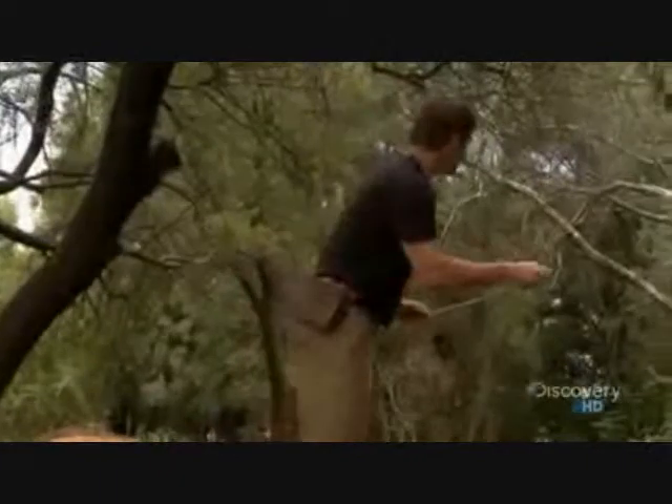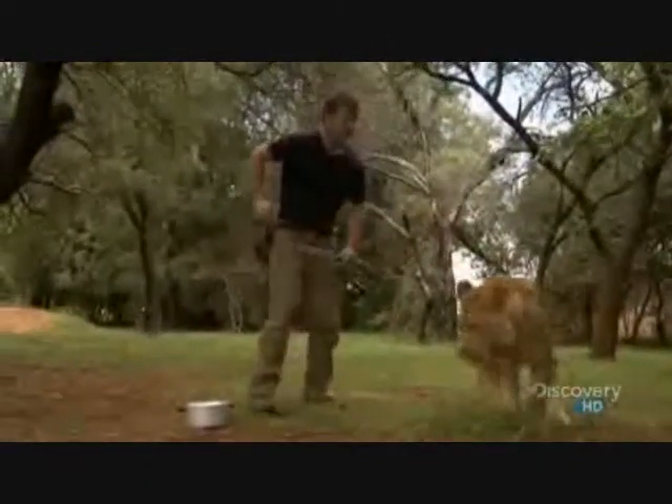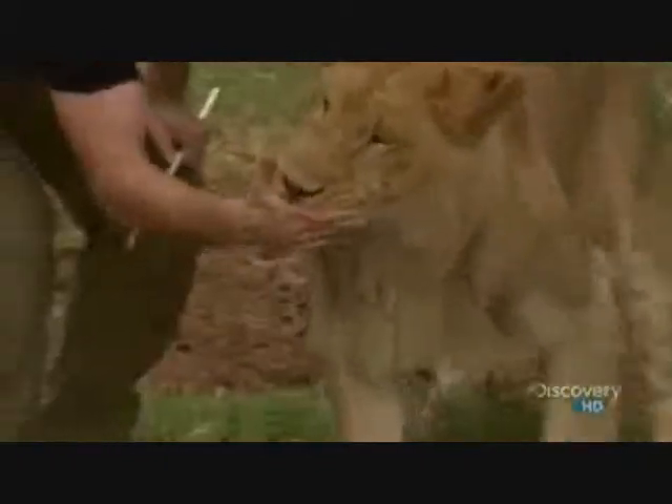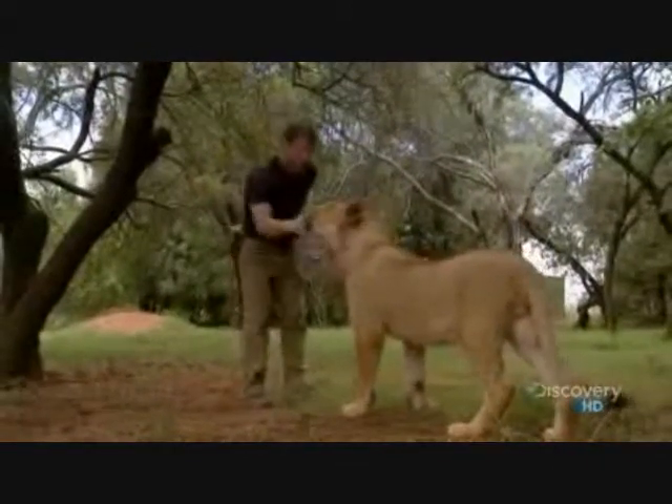I've got my meat stick here, a piece of meat. Sulu. Sulu. That's a boy. Does he take from hand? You want to try? That's a boy. Now I make the noise, and then the meat.